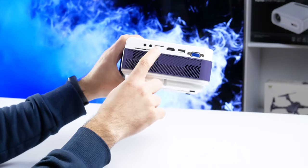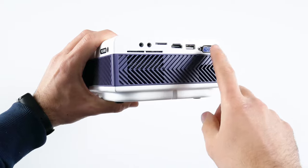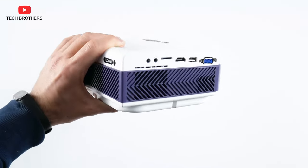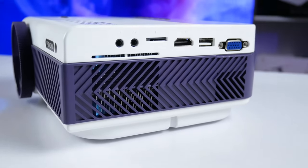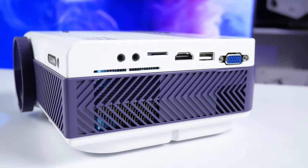The new Feudoni projector has many various ports, such as audio out, AV, TV card slot, HDMI, USB, and VGA. To be honest, I haven't seen a VGA port on projectors in a long time. It is really rare now, and if you need a VGA port, you should pay attention to this projector.